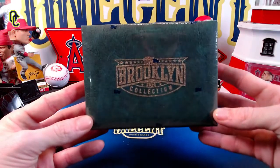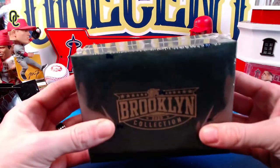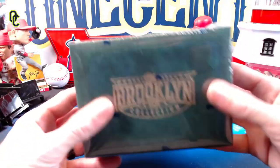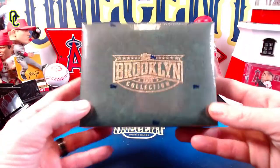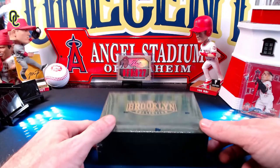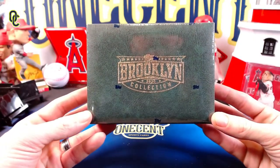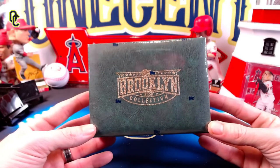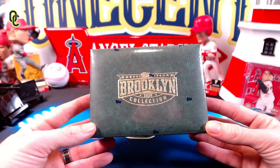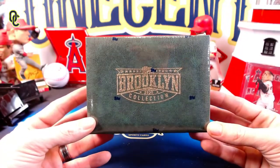This is actually just a pack — not a cheap pack — but it comes packaged beautifully in this gold, almost cigar box type form factor. It will have two autographs in here, probably some parallels. They are beautiful cards, and the Brooklyn Collection offers some very big autographs within baseball history — hall of famers, current superstars — the autograph checklist is loaded.